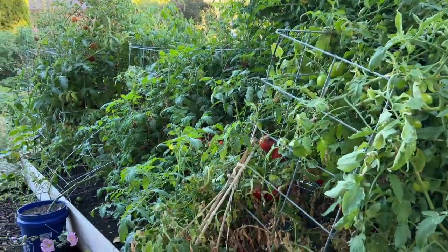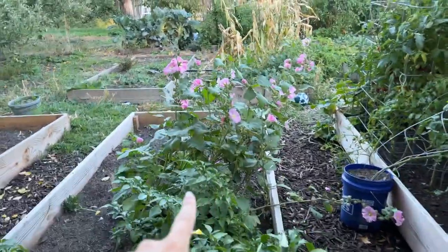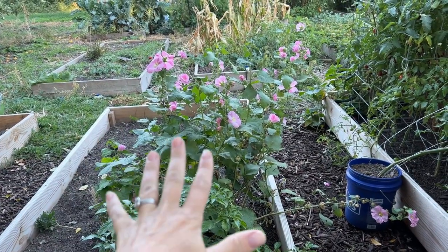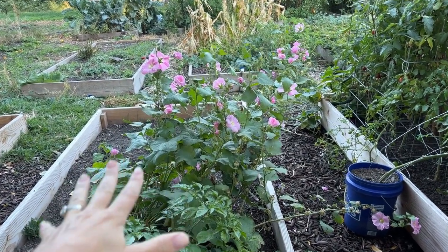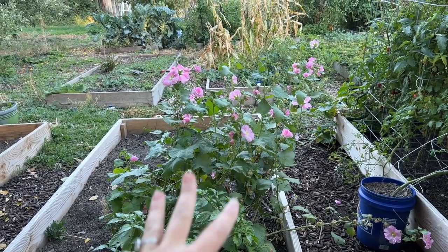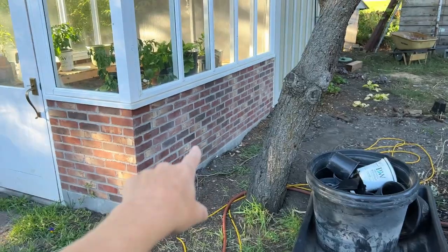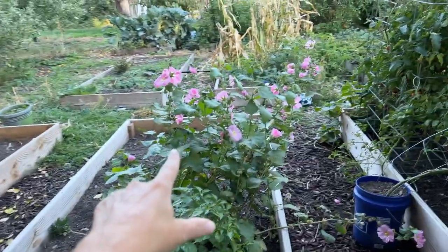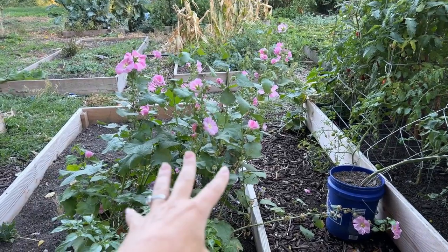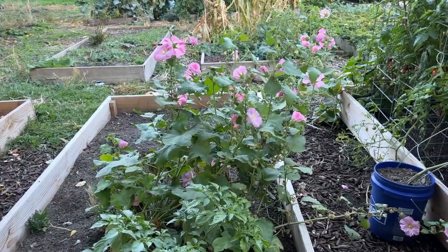The tomatoes are still going strong, so I've got to clear out this area. But look at that hollyhock — I grew that by seed in the greenhouse and it has literally been blooming nonstop for months upon months and it is still going strong. I think I'm going to just grow fresh ones every single year and put them along the side of my greenhouse. I do like them in the shade a little bit more because they're a little bit bushier and just look a little bit more abundant.